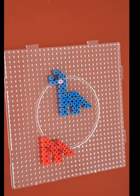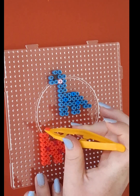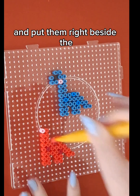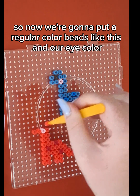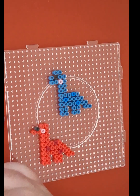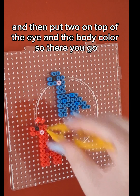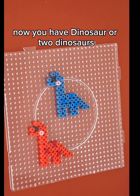So we're going to put two there, and then another two on top of those too. Now we're going to take a regular size bead again and a pink bead for the teeth, and do that. Then get two regular body colored beads and put them right beside the pink teeth. So now we're going to put a regular colored bead and our eye color like that, and then put two on top of the eye in the body color. So there you go, now you have a dinosaur — or two dinosaurs!